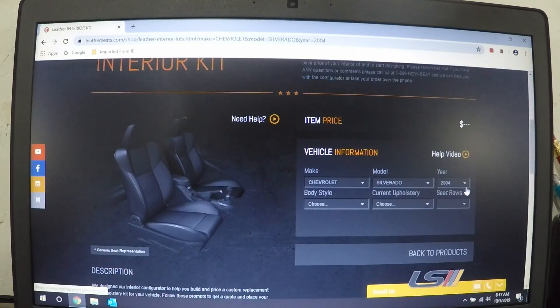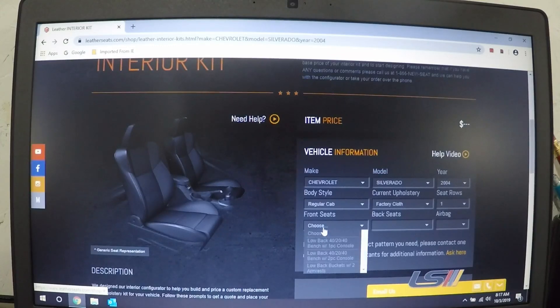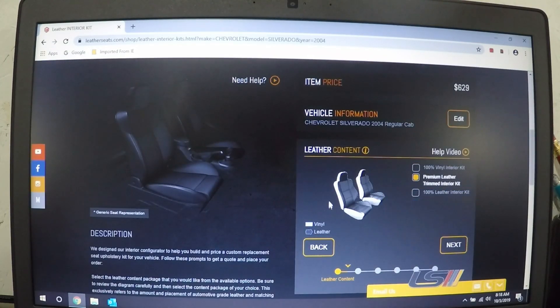As an example for my truck: body style — regular cab; current upholstery — came with factory cloth; one seat row — front seats; low back; 40/20/40 bench with one-piece console or two-piece console. My truck originally is a work truck so it had the non-folding center console, so that would be the one-piece console. But if you had the middle seat with a flip-up lid where you could store stuff, that would be the two-piece console. So we'll go with the one-piece console, obviously no back seats. I did the premium leather trim kit, which is leather on all the seating surfaces and vinyl on the sides — that's what it comes from the factory. You can also get 100% vinyl, which is a little cheaper, or 100% leather, which is more expensive.